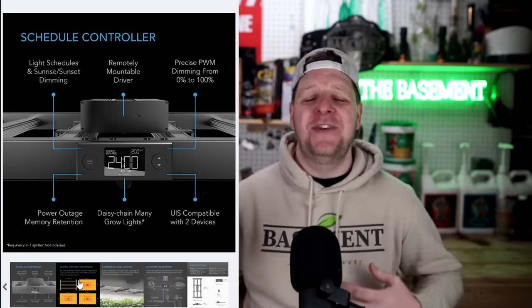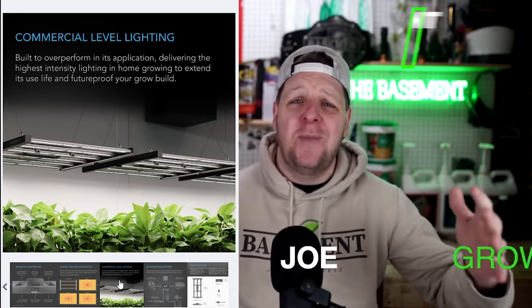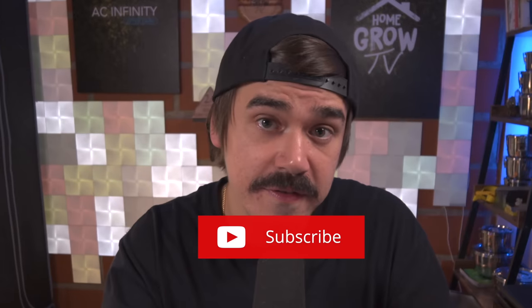Grower Joe from Basement Autoflower has you covered over on his channel with an unboxing and first look at the Evo 3 for those 2x4 growers. I'm extremely blessed to have been selected as a tester for this new Ion Frame, meaning I get my hands on it a month before and actually get to use it. I went and asked the team if I could include four people as the testers — giving you an opportunity to join the tester team. All you have to do is watch this entire podcast and comment down below your favorite part and why. In one week's time, we'll be selecting two winners from this podcast and two winners from the part two interview launching tomorrow.